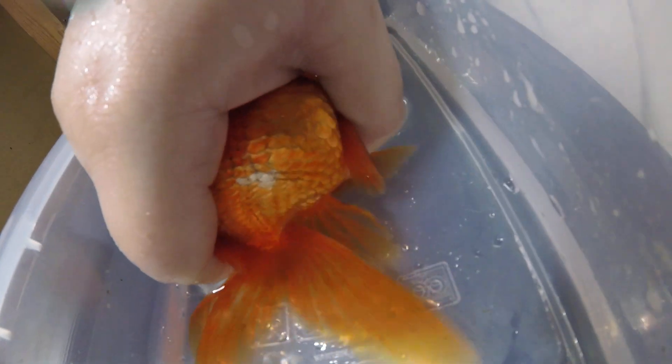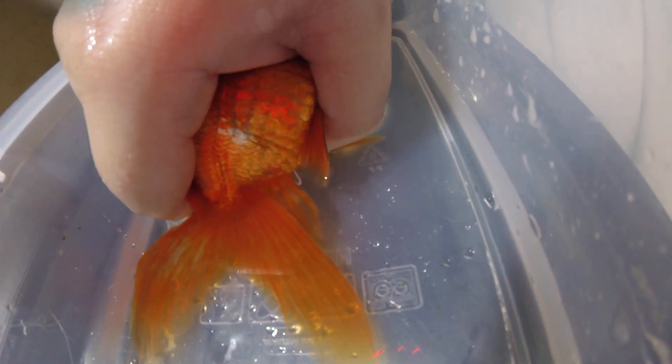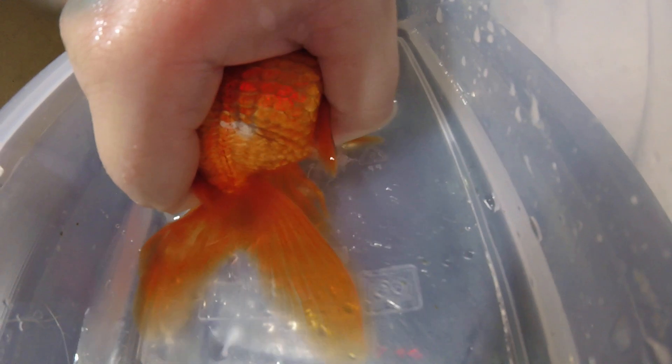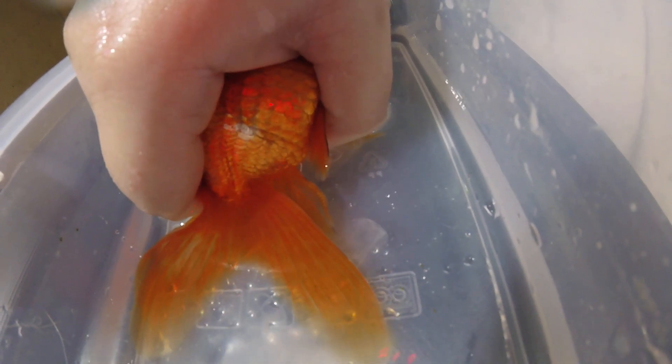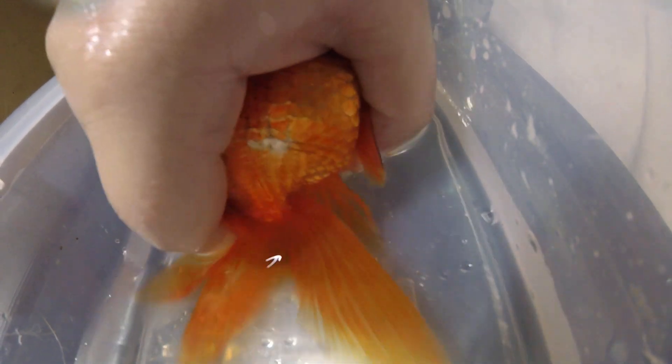And you'll kind of feel them spasm, and then as you can see, you can start seeing that white stuff coming out there — that's the milt. So you don't have to push hard, you just apply a light, gentle, consistent pressure.